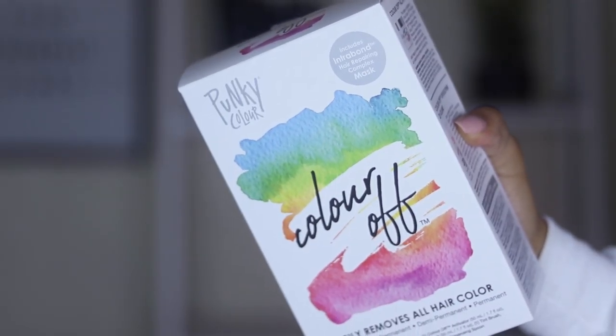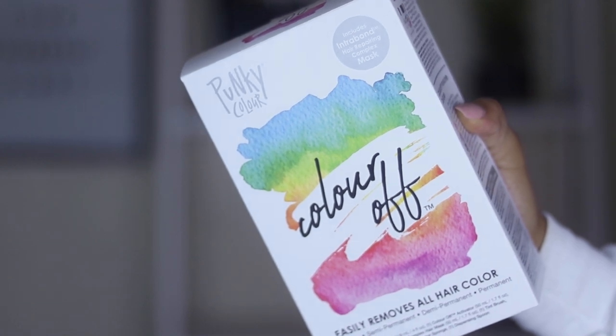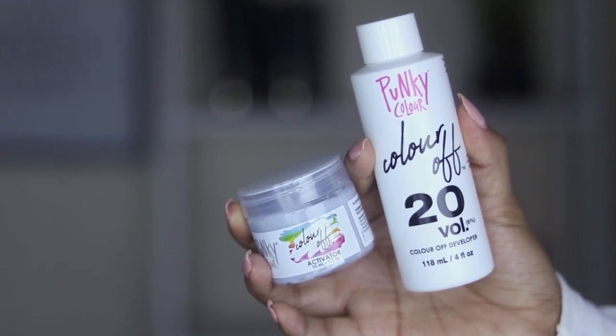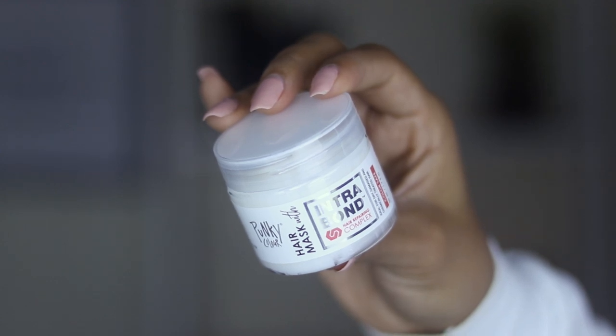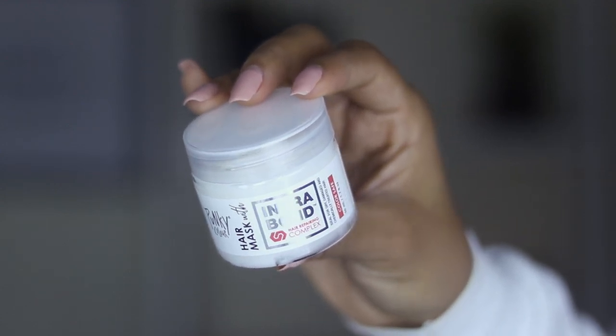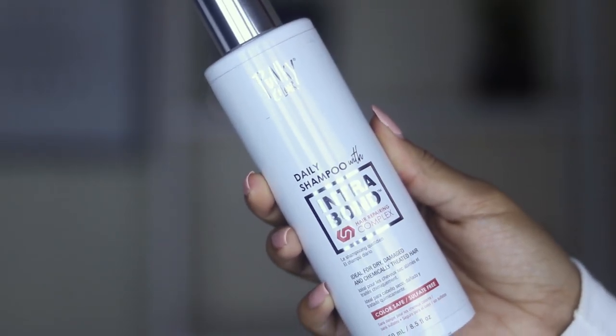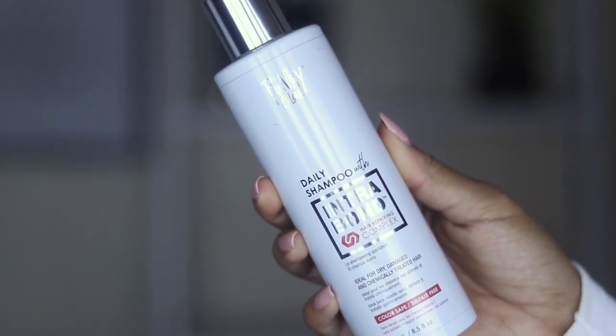So I've decided to give another product a try, and hopefully if you guys are seeing this video that means it was a success. I went ahead and sectioned off a piece of my hair, and I'm going to mix together the hair color remover. I'm using the Funky Color Color Off hair remover — it says it easily removes all hair color. It comes with the Color Off developer, the Color Off activator, a hair mask, a brush, a pair of gloves, an applicator sponge, and a dispense spoon.